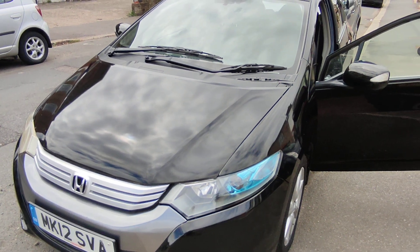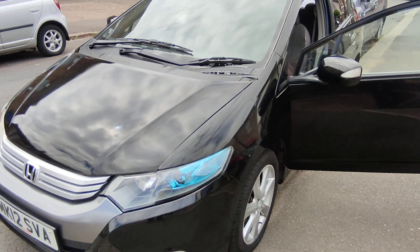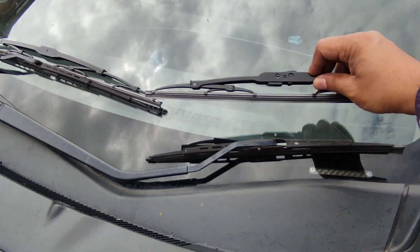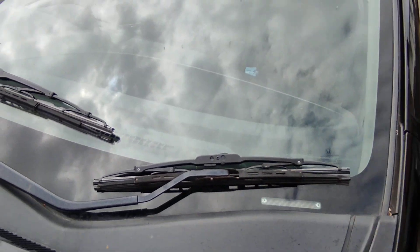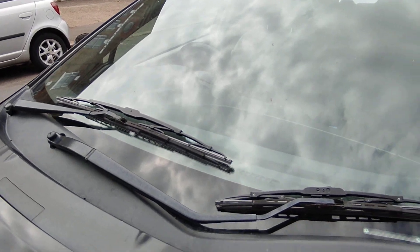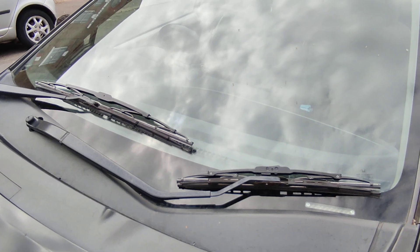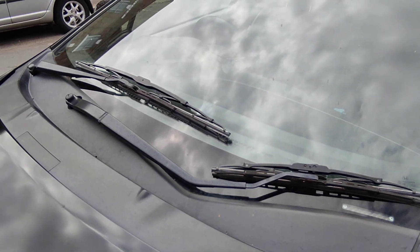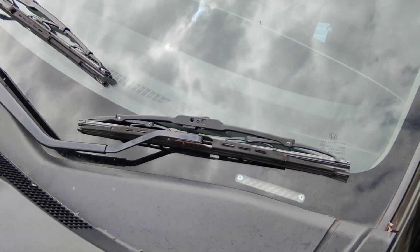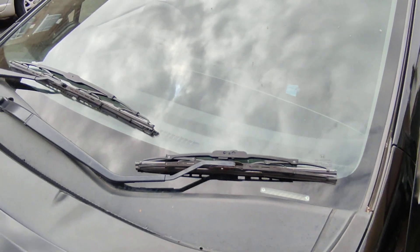Hello everyone, welcome to a quick video on how to change the windscreen wiper blades on a Honda Insight. This is a UK spec car, so you've got a 16 inch blade for the passenger side and a 26 inch on the driver's side. If you're not sure or you're from another country, just run your number plate through whatever car spare shop and they'll tell you. Also, compare the new and old blades to make sure they're the same length. It's a pretty simple process.